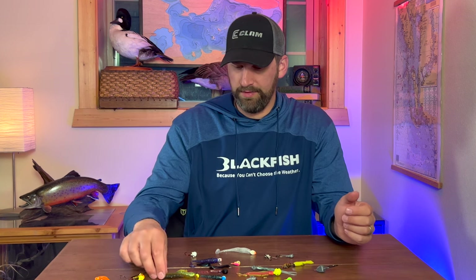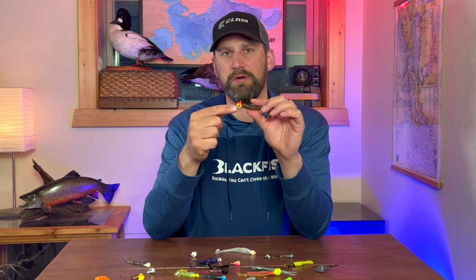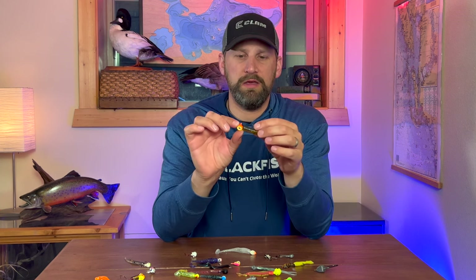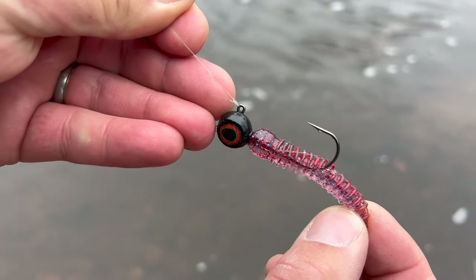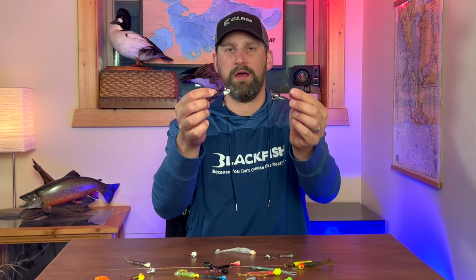One more thing that can be added to jigs is some sort of holographic eyes. Fish have long been known to key on eyes, and a more realistic holographic eye can really make the difference. A lot of times your swim bait jigs or your minnow head jigs are going to have really realistic eyes on them as well.